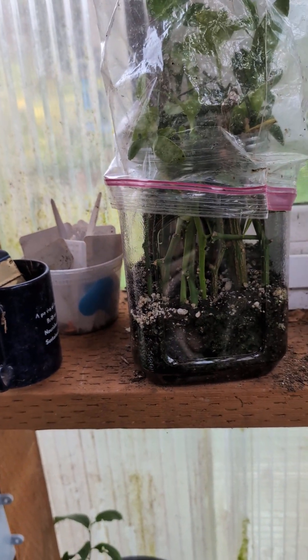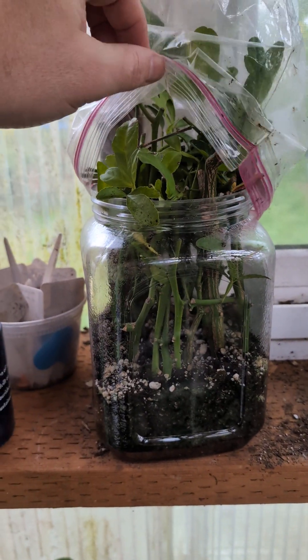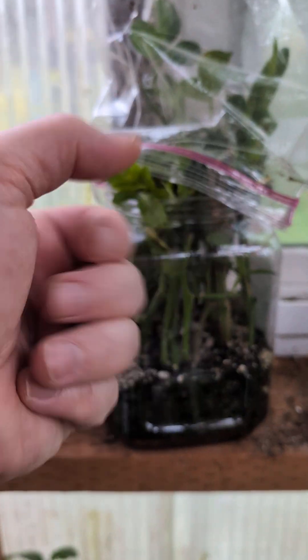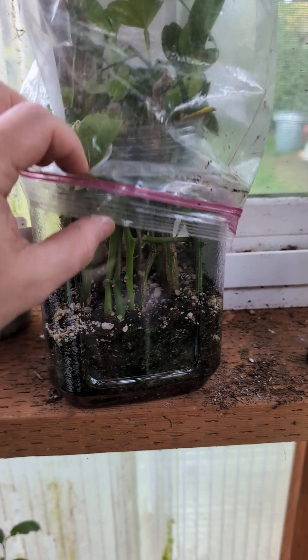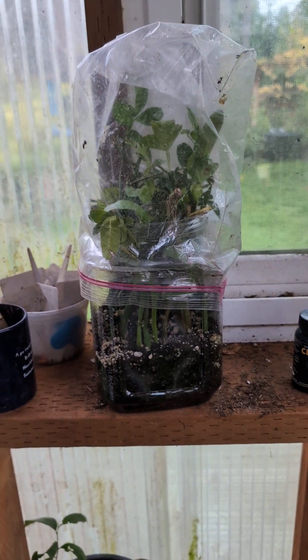About a month later they would start growing. Every once in a while, maybe once a week or once every two weeks, you just take the bag off, get your little hose and squirt a little bit of water, then put the bag back on. That's it — simple.